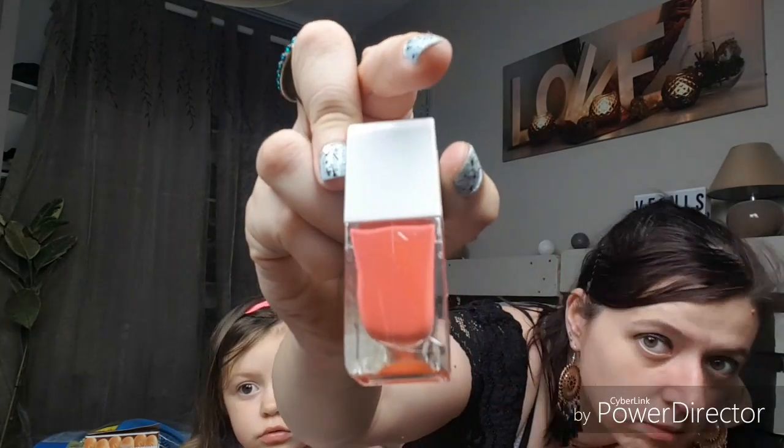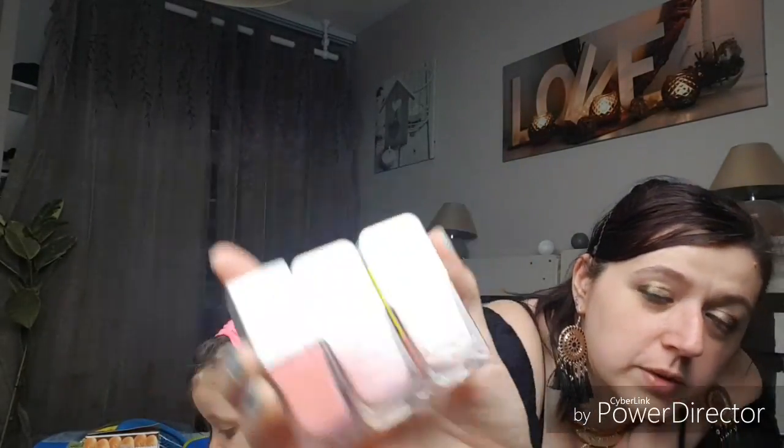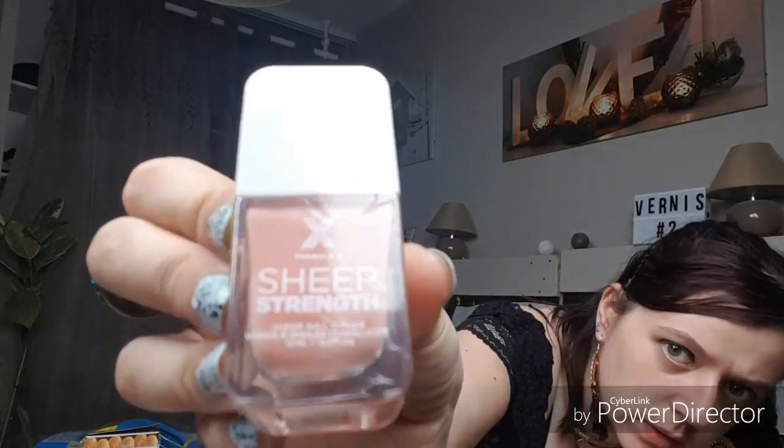Dans les teintes pastel, il y en a un à secouer bien aussi. Tout d'abord un corail assez prononcé, c'est le punchline, une teinte très très jolie pour l'été. Ensuite ça se ressemble, je voulais les montrer à côté pour que vous voyiez la différence. Vous voyez bien la différence de teintes, mais quand on les prend une par une on dirait que c'est la même. Donc celle-ci c'est le exilarating, ça fait un effet nude, très très belle couleur.